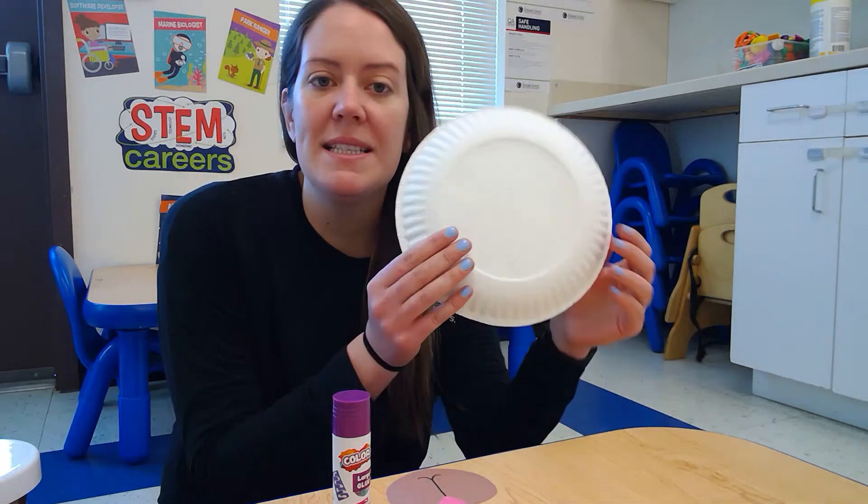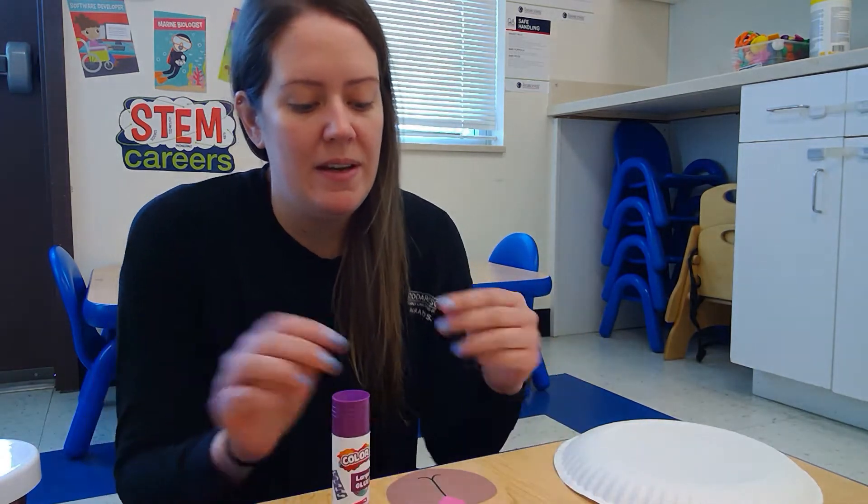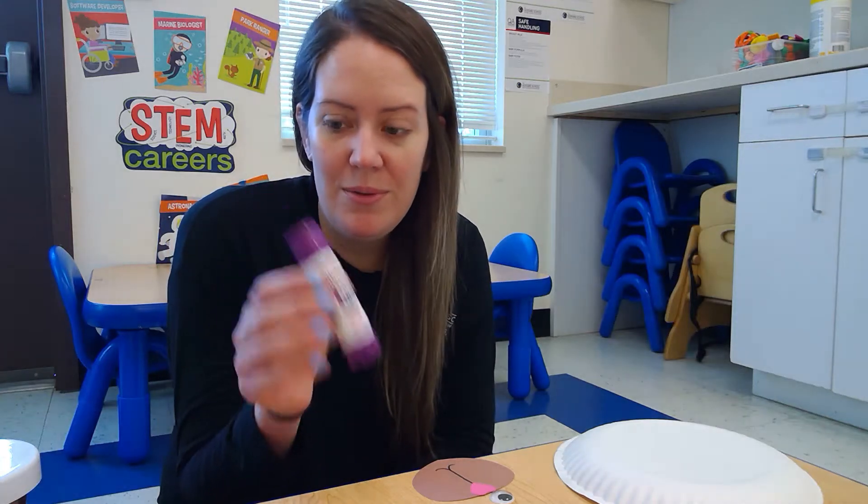For this all we're gonna need is a paper plate, cut out some ears in the shape of a heart, a little mouth and nose, some eyes, glue, and brown paint of course.